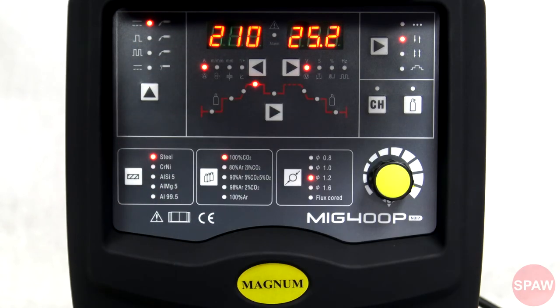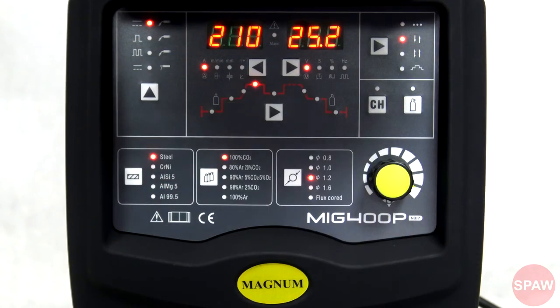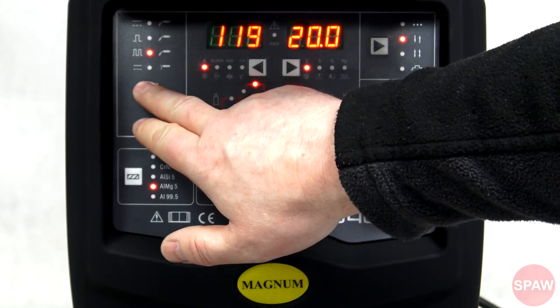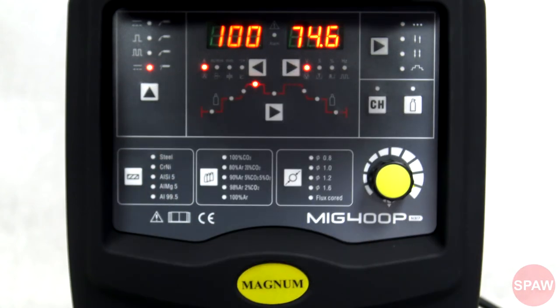Tutaj mamy grupę wyboru metody spawania. Pierwsza pozycja to spawanie metodą MIG-MAG bez funkcji puls. Spawanie z pojedynczym pulsem. Spawanie z podwójnym pulsem. Spawanie metodą MMA.